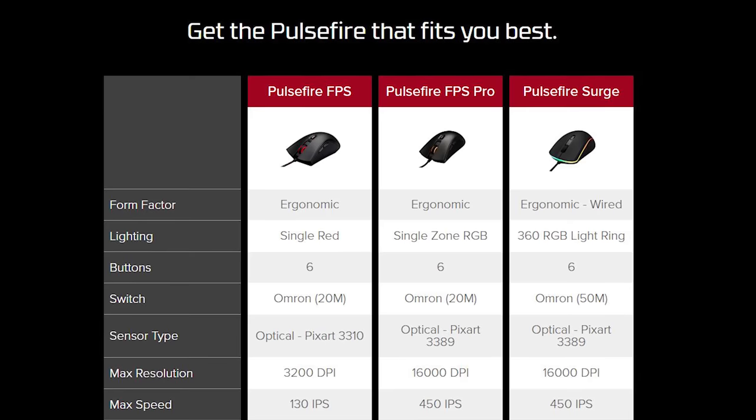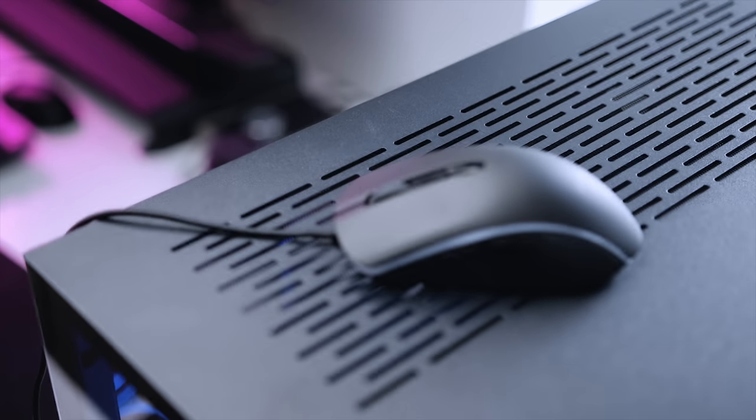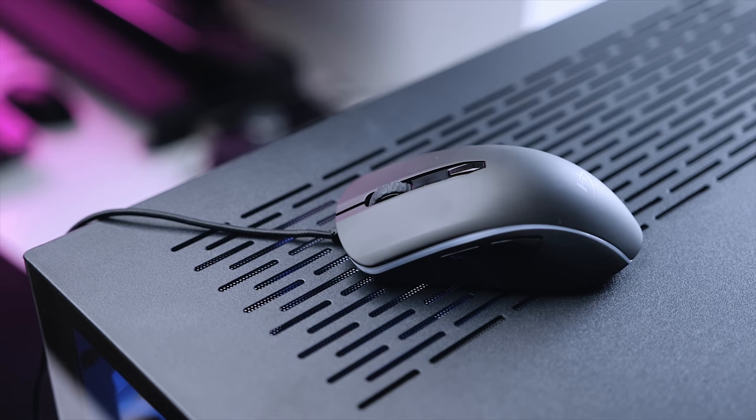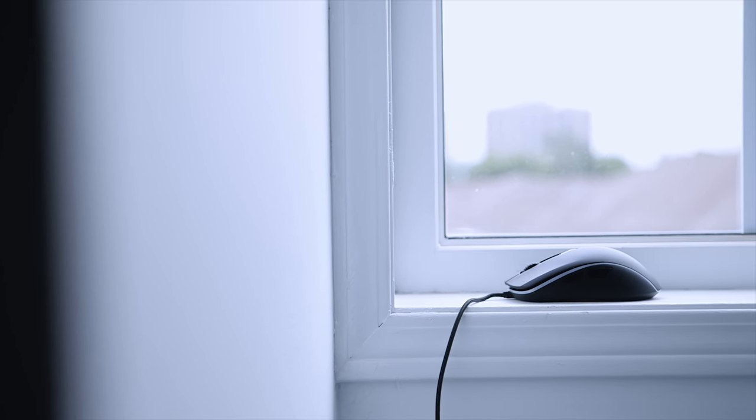Now we have the Pulsefire Surge, retailing for $70. This is a well-rounded package for that price — it's got a fantastic sensor, great ergonomics, and the RGB lighting is just amazing, especially in 2018 where you've got to have it on a gaming mouse. Given how saturated the gaming mice market is, does HyperX really have a chance to compete with the big brands like Logitech and SteelSeries? Let's find out.